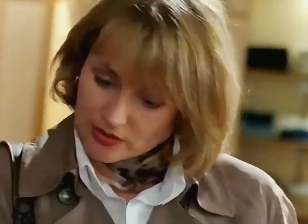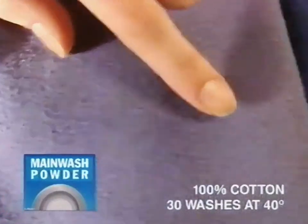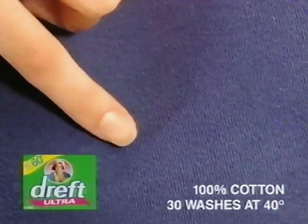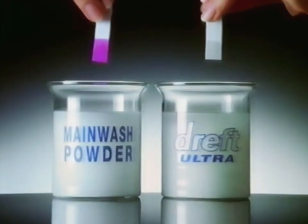In the machine, like it said on the label. Should be okay. But have you tried new DREFT ULTRA? DREFT ULTRA? In the machine? Trust new DREFT ULTRA even up to 60 degrees. Main wash powders can allow bobbling, whereas DREFT contains a fabric care system. DREFT is also safer because it has a much more neutral formula.